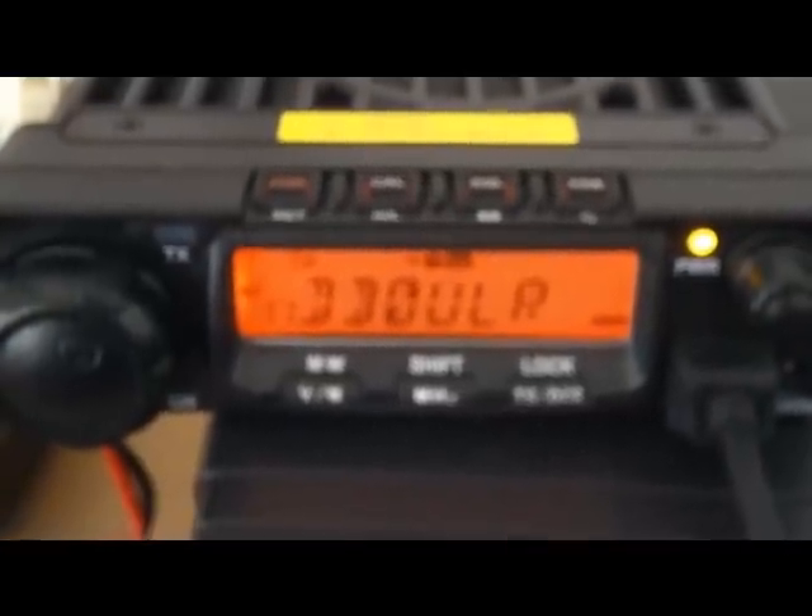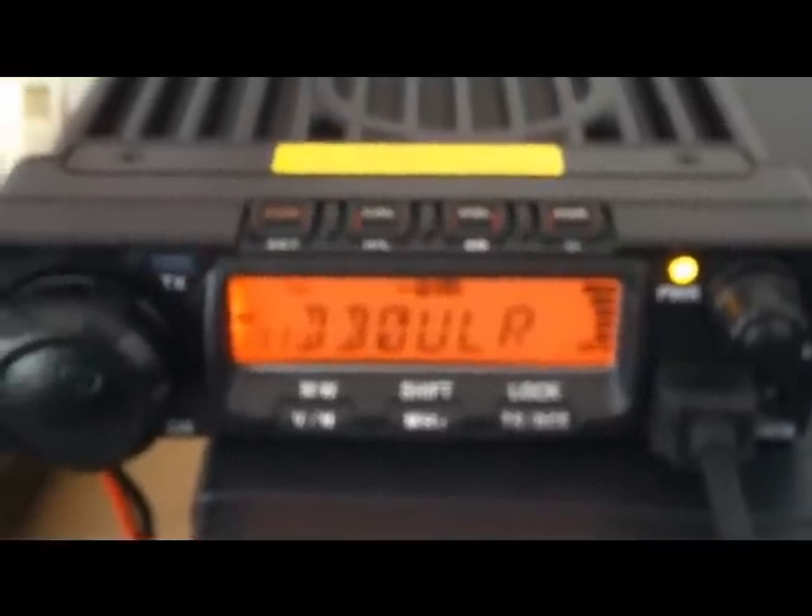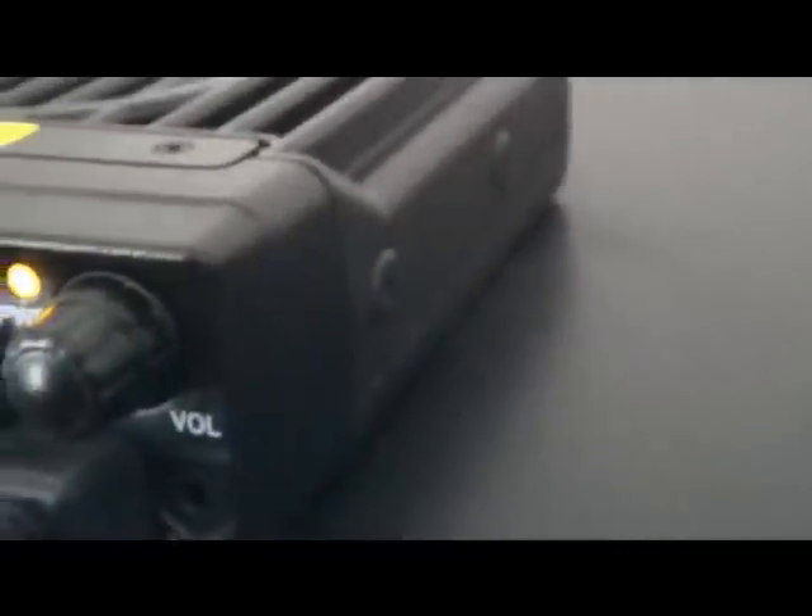Similar programming to the Wuxom handhelds. It's 125 to 130 euros, so a very good price, quite well made. Nice and small to fit in the newest of cars, or if you've got a battery, do some SOTA — take it up with a SOTA beam or a Moxon.